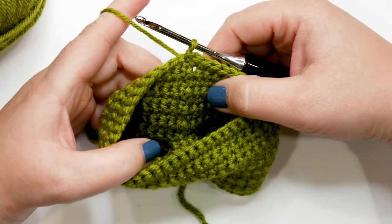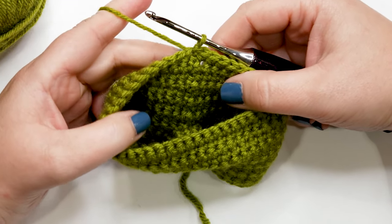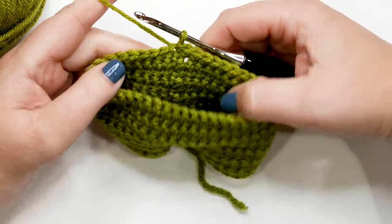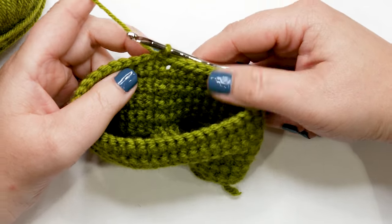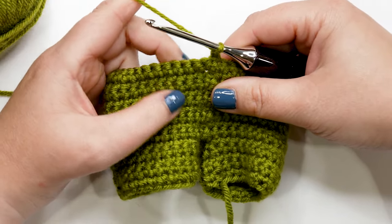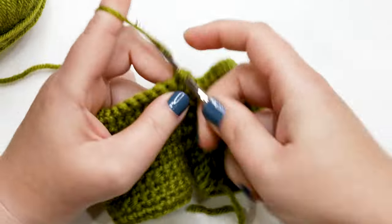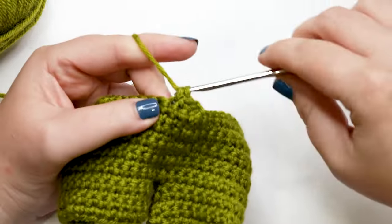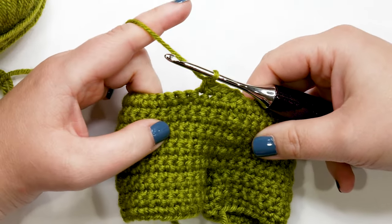I'm back and just finished round 14, ready to move into round 15. At the end of round 14 you should still have 44 single crochets — no changes in stitch count. For round 15, yarn over, chain up one, and turn your work. Now work one single crochet into each of the next four stitches.